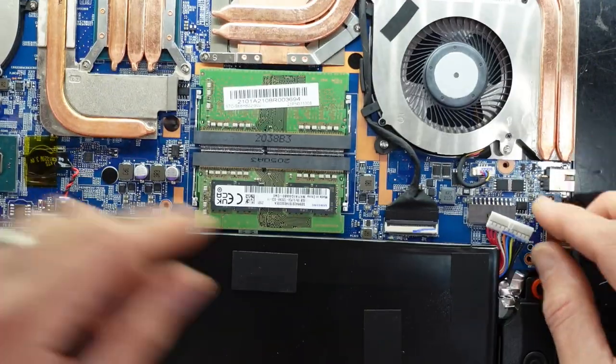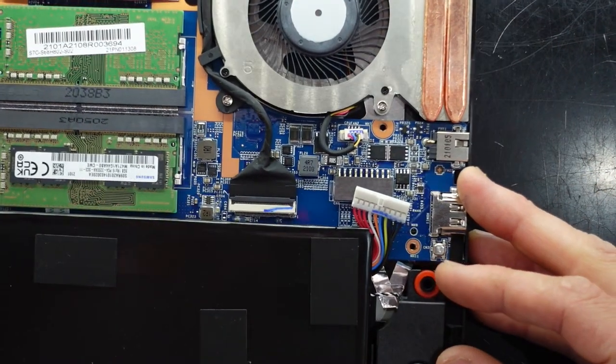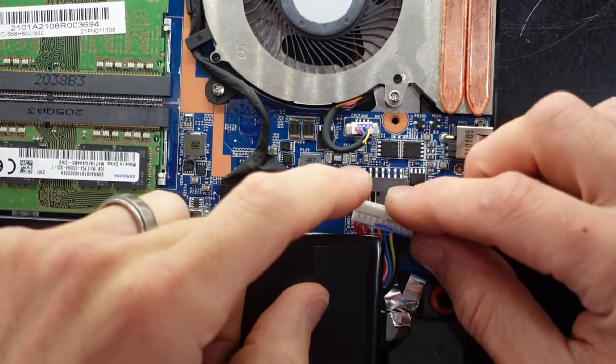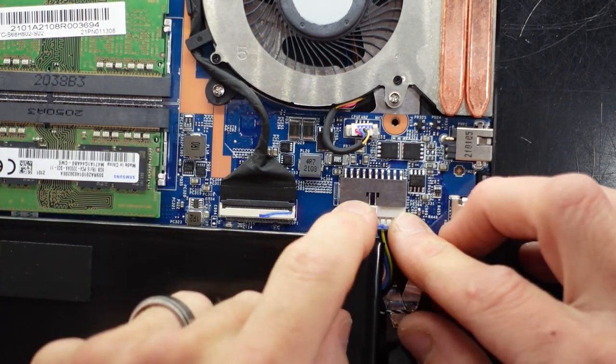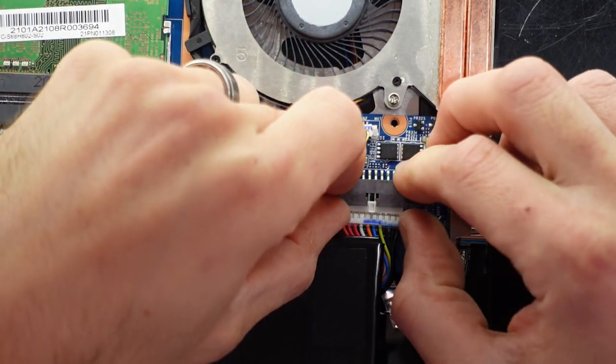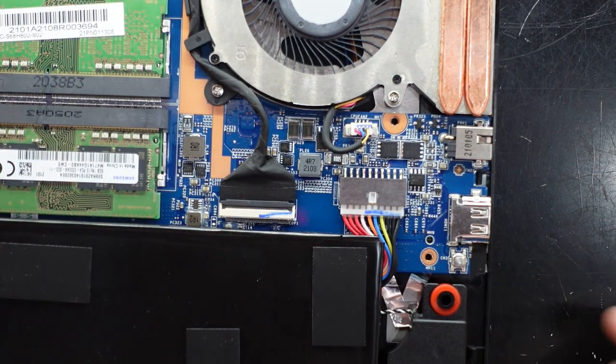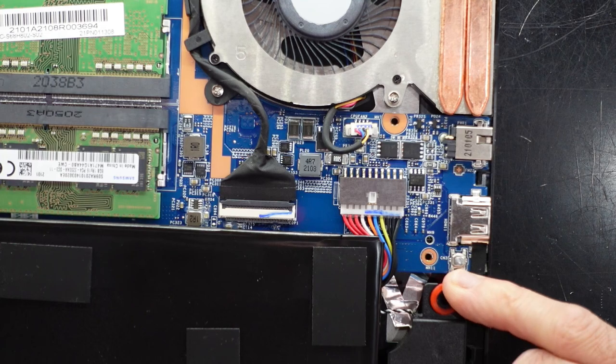Now I'm going to reconnect the battery, which is fairly straightforward. Slide it here, slide it across slightly, and then just pull it forward evenly. One battery reconnected. There's a little switch down here — I'm not too sure what it's for so I'm not going to bother pressing it.